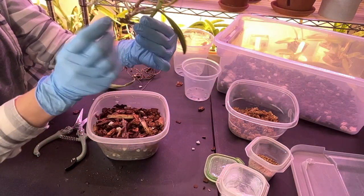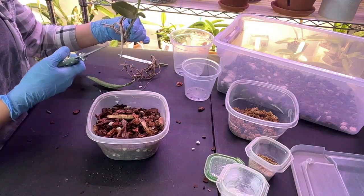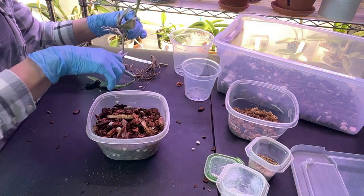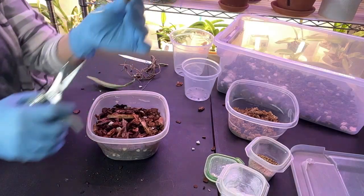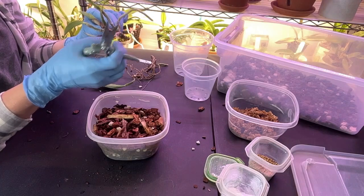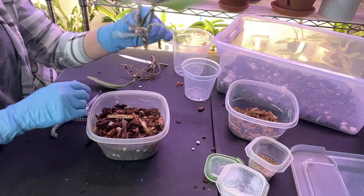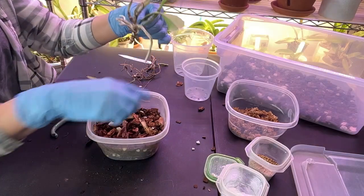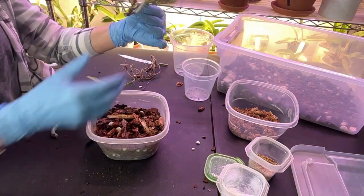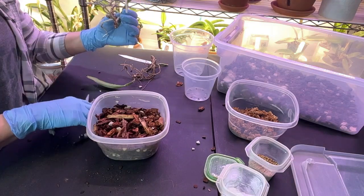That one is brown. That one looks like it's going to activate. Let's just clip that one — yep, it's nice and green in there. That one is nice and firm. That one is dry at the tip. Then I will put her in and put a little bit of moss around the top — you guys will see what I'm talking about in just a few minutes. Finish cleaning her off here.